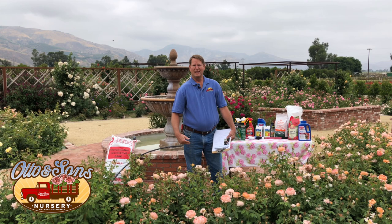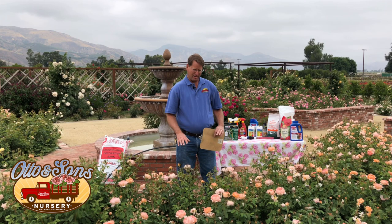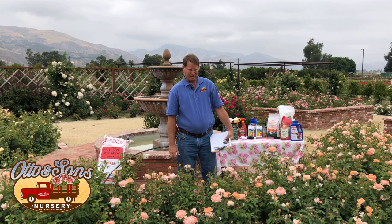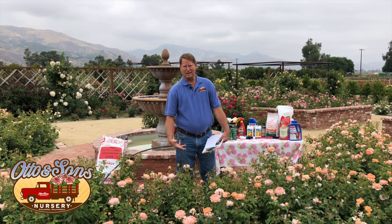I'm going to talk a little about summer dormancy to begin with. All plants, when it gets really hot, they shut down. The stomata on the back of the leaves close to reduce water transpiration. The plant goes into a summer dormancy much like they do in winter — they slow down. A lot of what I'm talking about today deals with that summer dormancy and how to encourage blooms along the way, but not too much.